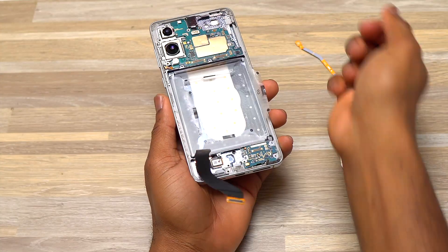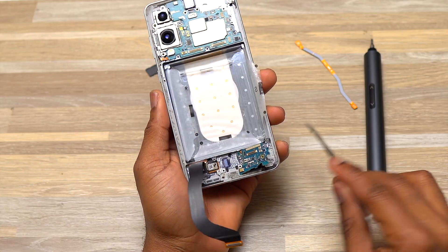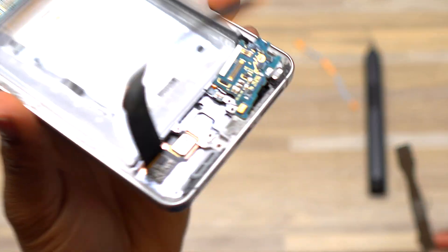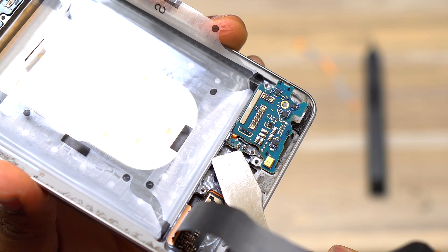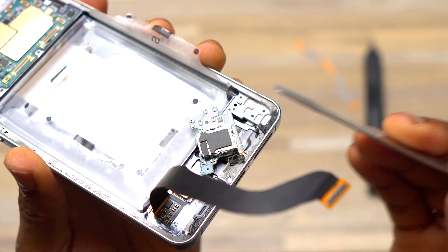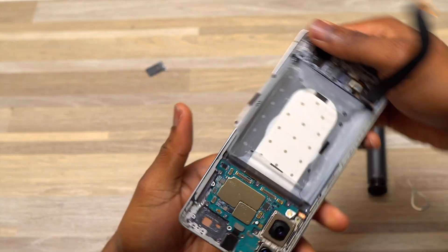The next thing I removed is the SIM card tray, after which I removed the charging module which has the SIM card reader attached to it. You simply pry out the charging module, but you have to disconnect a small flex cable on the side. This goes back to the loudspeaker having the haptic feedback separated — there's a small part of the PCB board out and disconnected from the charging module unit to control the device's vibration. The SIM card tray reader attached to the charging module is how Samsung usually does it — everything in one unit.